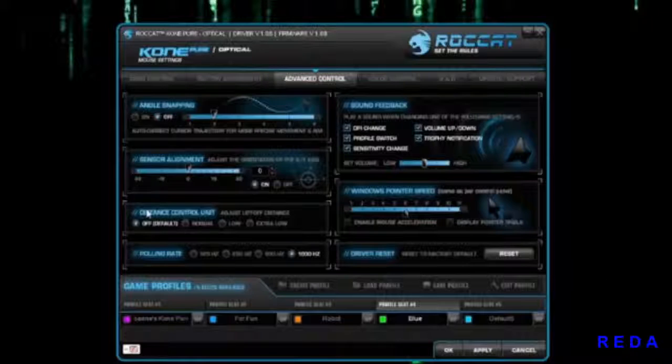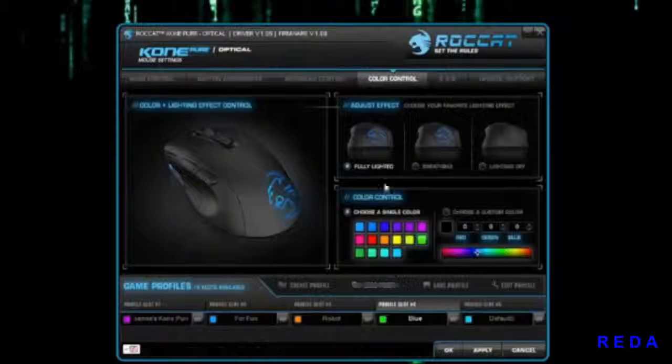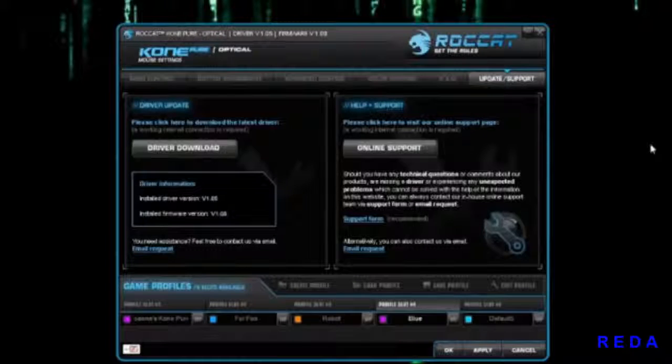For Advanced Controls, you get angle snapping, sound feedback (which you can turn off), pointer speed reset, and color options — pick whatever color you like and hit Apply. You can also set your LED to breathe or full light. The RAD feature is a fun way of tracking your mouse skills — once you hit a certain milestone it gives you a notification. And last but not least there's update support.